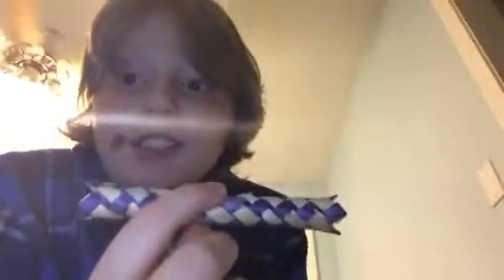Hey guys, in this video I am going to be escaping from this. If you all do not know what this is, it's called the Chinese finger trap. They used to use these for criminals long ago — these things were so hard to get out of, they would actually use them as handcuffs. If you stick your fingers in and try to pull them out, they're legit stuck.